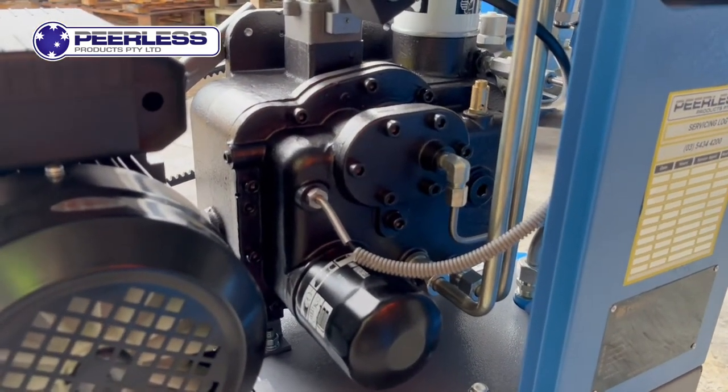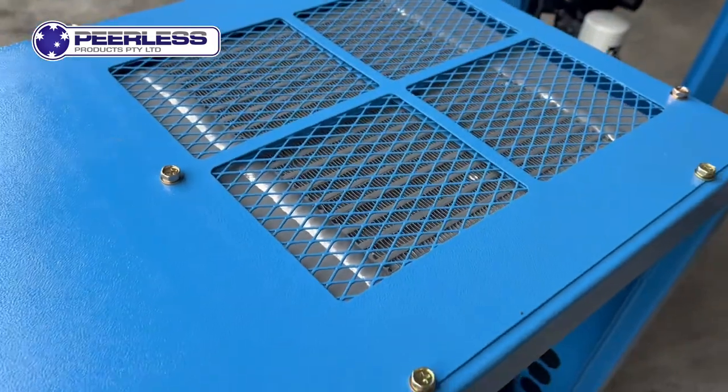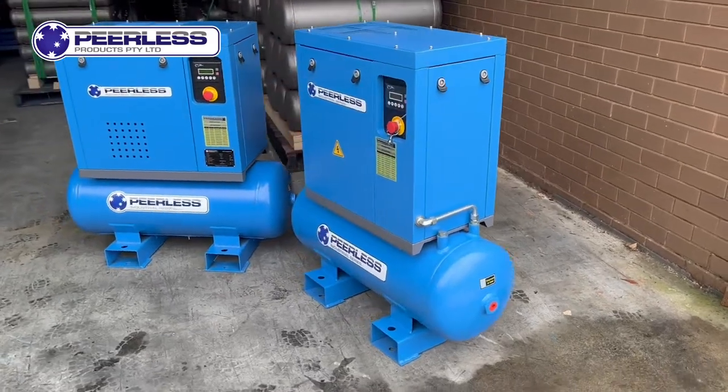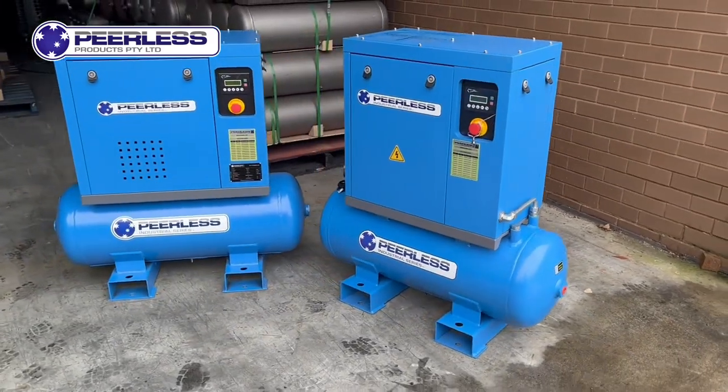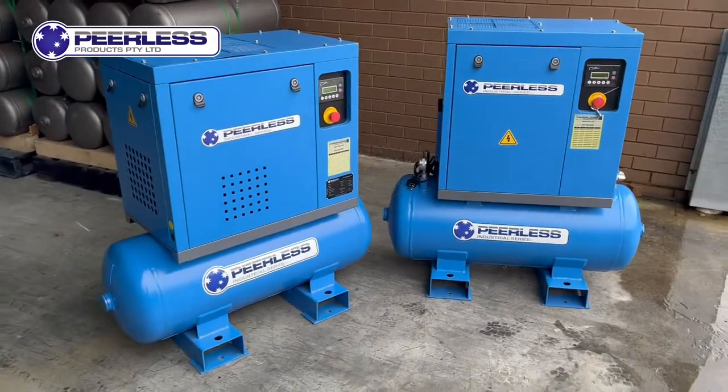Inside the unit, you will find an oversized fan to help cool the oil within the radiator. To find out more about these units or to get in contact with a specialist, make sure to contact us today so we can advise you further. Thanks guys.